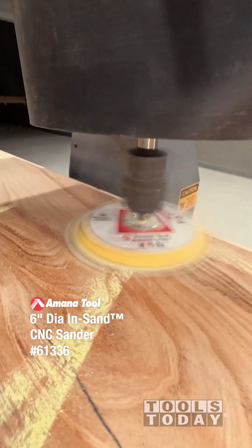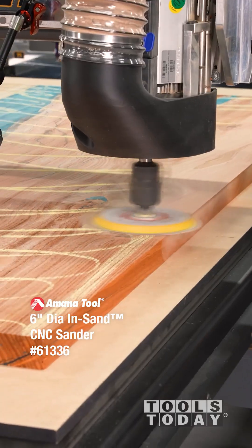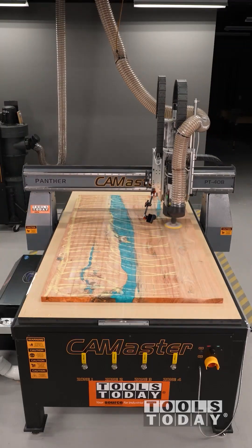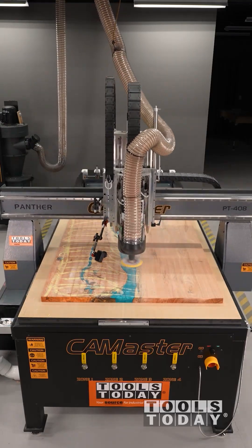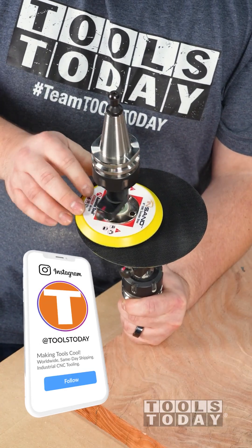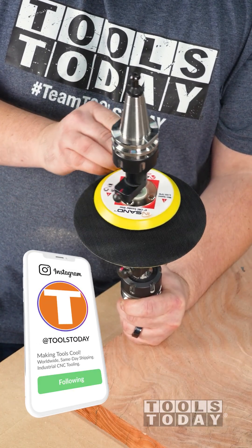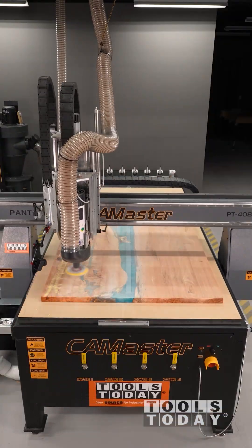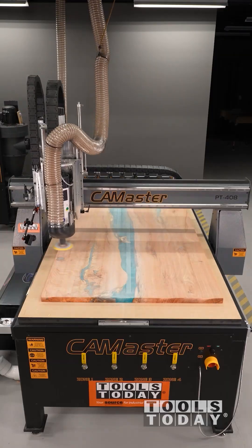Immediately I'm noticing just how much surface area this is covering over the 4-inch. It might not seem like 2 inches is a whole lot, but this is actually covering more than double the surface area of the 4-inch. Look at how much extra sanding room there is on the 6-inch versus the 4-inch — it's covering 125% more per pass. It's definitely going to speed the process up.